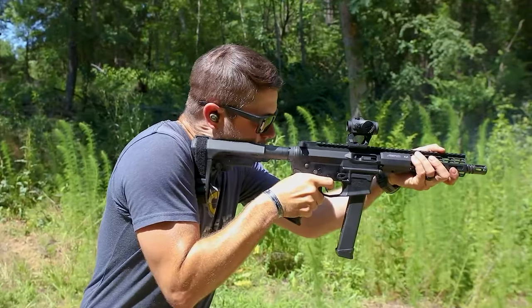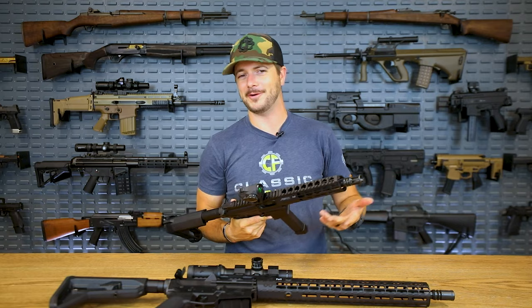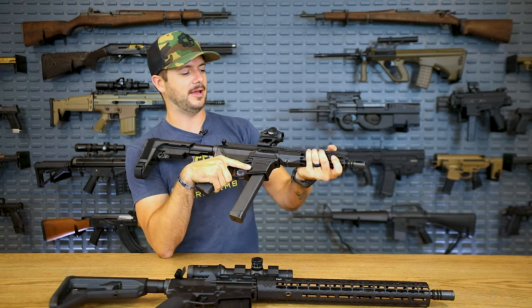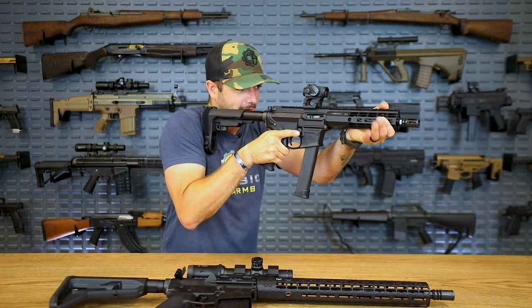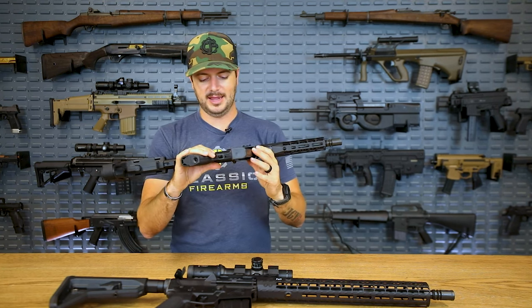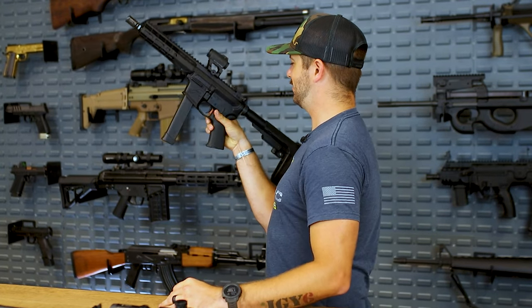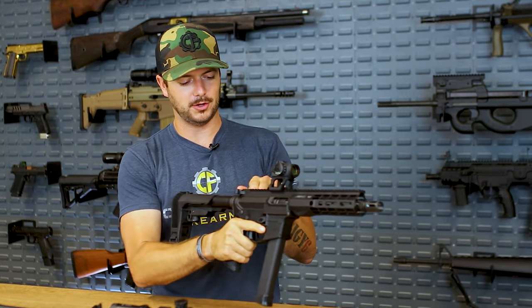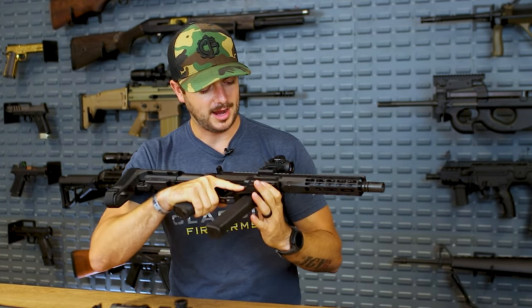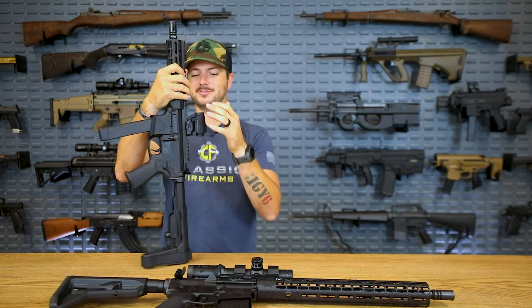Having shot a couple of mags through this EPC9, it shoots like an AR-9 — it's a nine-millimeter AR, direct blowback, and it has a little recoil, but it's not bad at all. The R1 rail lets me get a good grip so I can really drive the muzzle where I want for target transitions and recoil management. Controls are very positive — something as simple as actuating them feels really good. Everything locks up well, and I'm happy to see Aero Precision bringing in a nine-millimeter AR option.